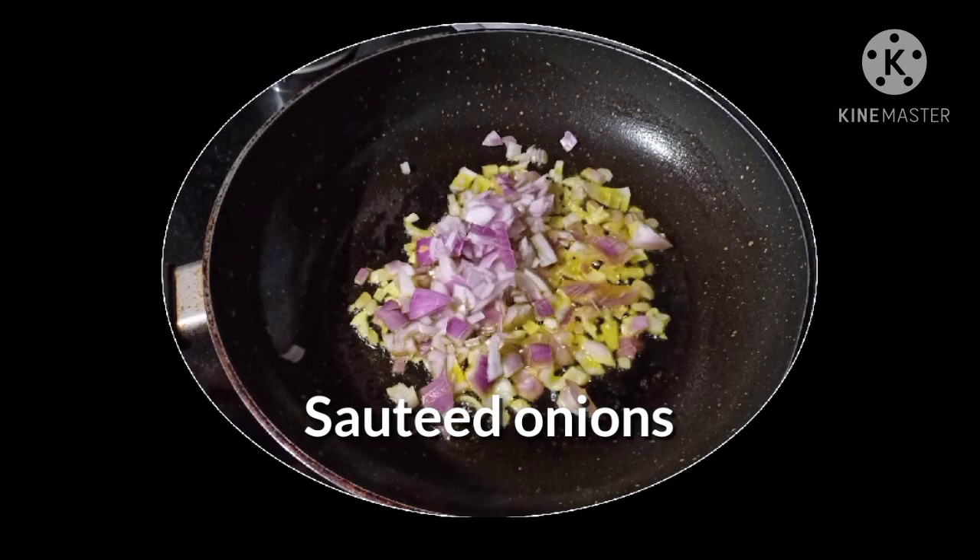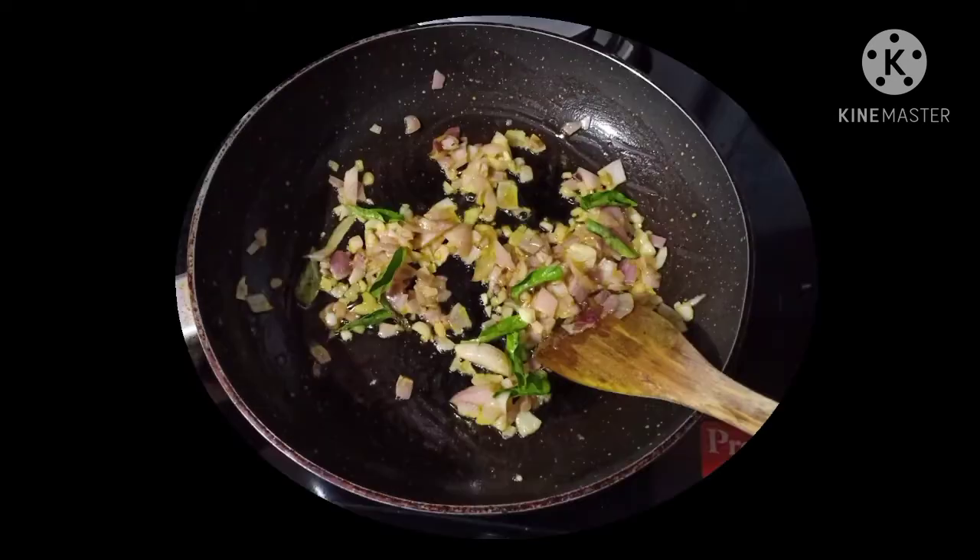Heat oil in a pan and sauté the finely chopped onions. Add curry leaves to the onions and cook. When the onions turn translucent, add the marinated bombil and mix well. Cook on low flame.